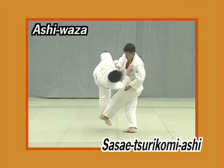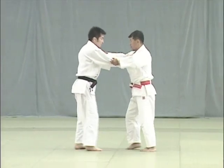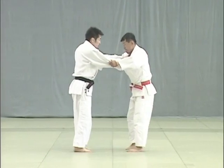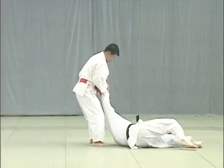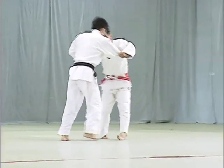Sasai Tsurikomi Ashi. Tori steps back in Tsugi Ashi and turns his body outwards so that his toes are facing inwards. As Uke comes forward, Tori applies the sole of his foot just above Uke's ankle and throws him forward in a large circular motion.